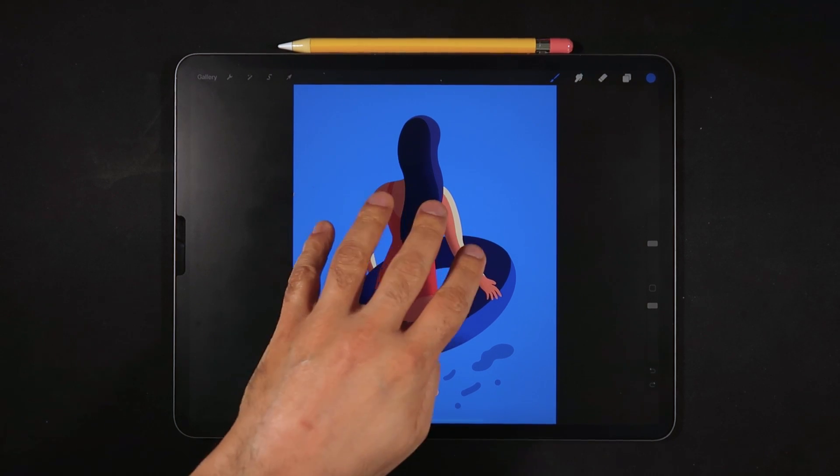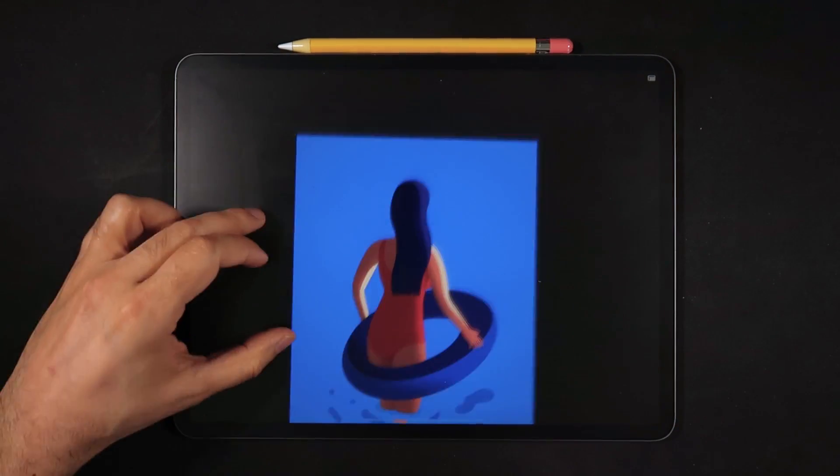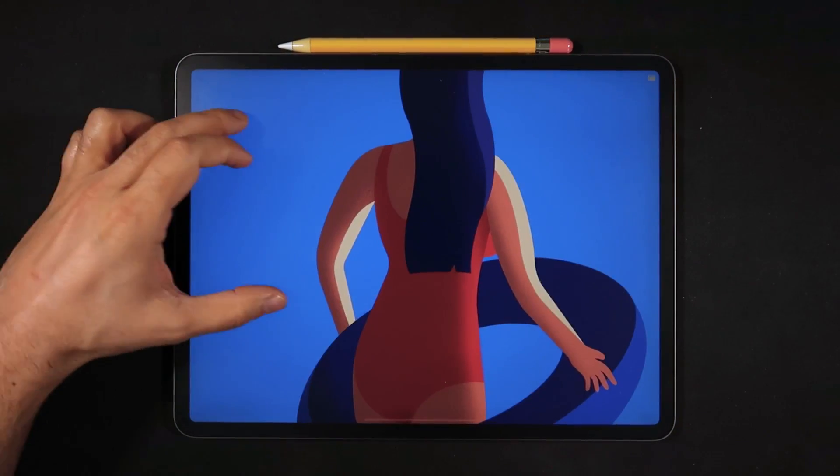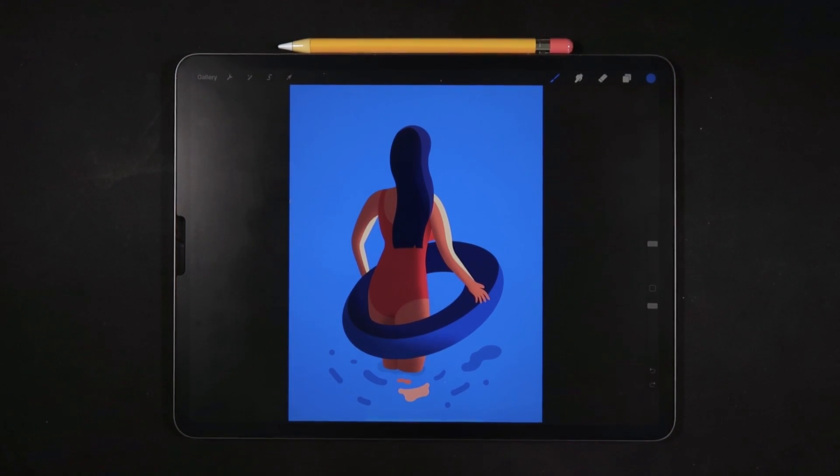A four-finger tap on the screen goes into full-screen mode, which is really great when you want to see your entire illustration without the UI — especially as you get towards the end. You can then tap with four fingers again to bring the UI back.